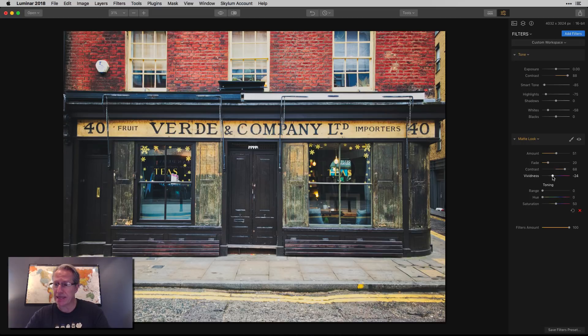Vividness — I'm actually going to take that down a little bit because I am going for a vintage look. I just want to take the sort of intensity of the color down, which is really not what I normally do with my regular photos. But for vintage, I do want it to look like an older photo. That's the basics of the matte look filter. Now one of the most powerful components of this filter is the toning section.